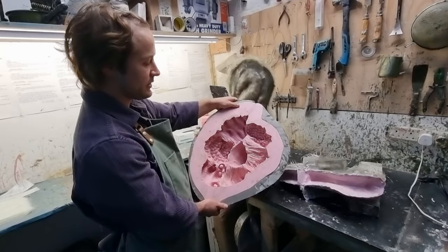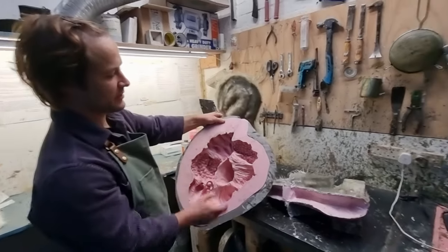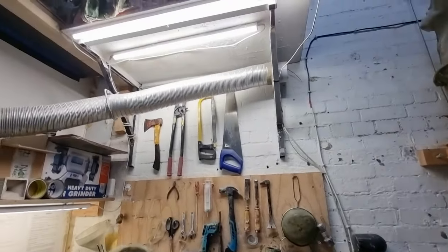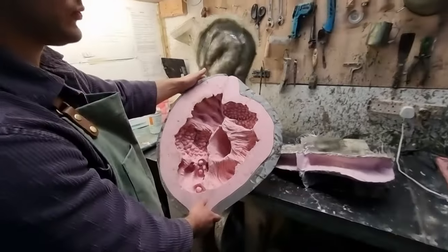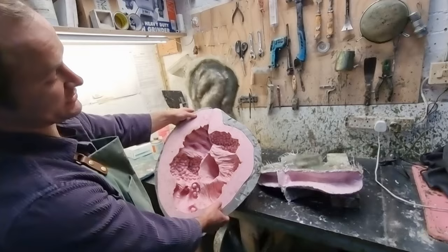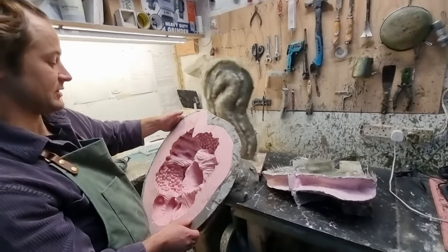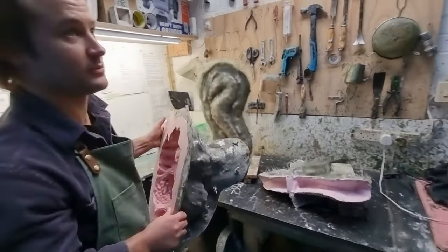I limit my sculptures to an edition of twelve. So after twelve casts I will destroy the mould — or basically stop casting. The mould will probably stay good for some time but I won't use it, or I will destroy it.